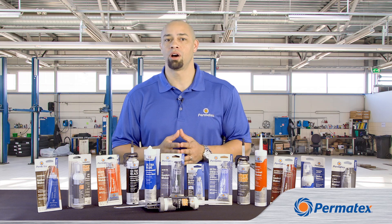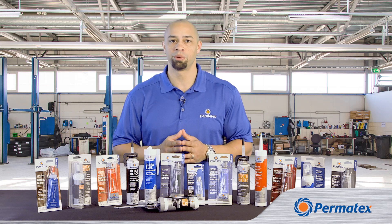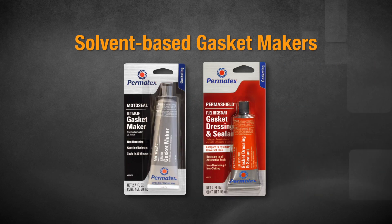While Permatex offers a whole bunch of different RTV and anaerobic formulas, when it comes to solvent-based products, we've got one gasket maker, plus one flange sealant and gasket dressing.